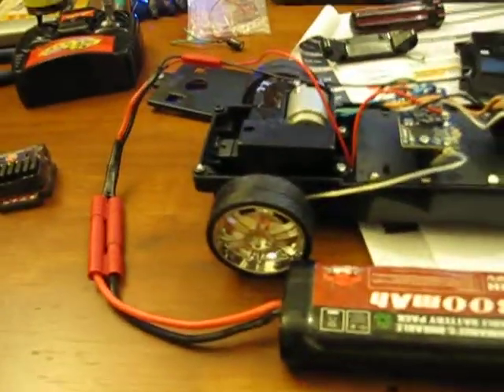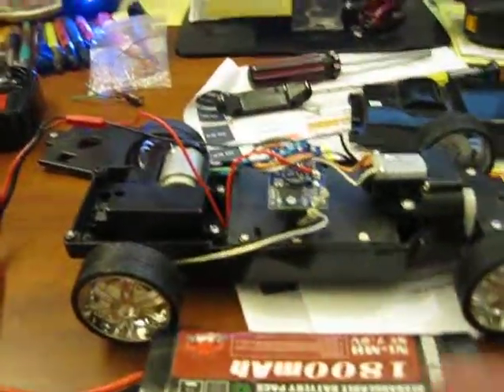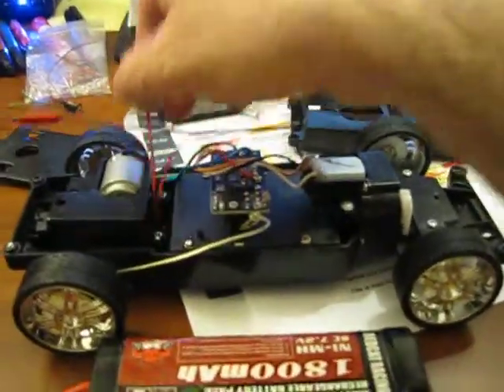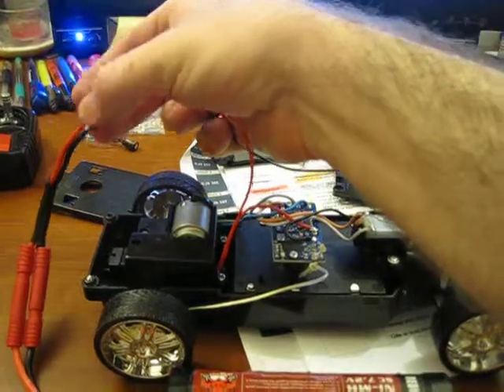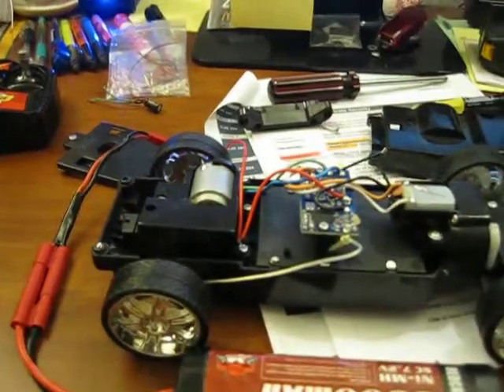I thought this thing was just going to — I was actually scared I might fry it, because I thought the seven volt would be too much. And it actually seems to be just right. So I took a JST connector that I had and made a little connector right here on the bottom of the connector that came off the factory red cap ESC.